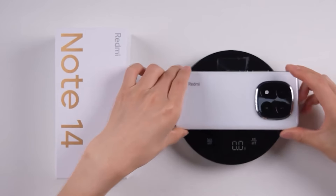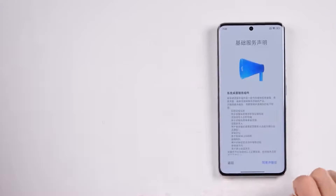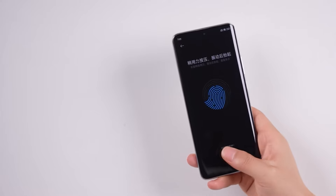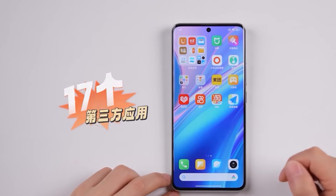Overall the design is simple, with both front and back being curved, giving it a nice in-hand feel. The phone weighs 213 grams, mainly due to its large battery. For biometric security it has an under-display fingerprint sensor, though it's placed quite low on the screen. The phone comes with 17 pre-installed third-party apps, but you can uninstall them.